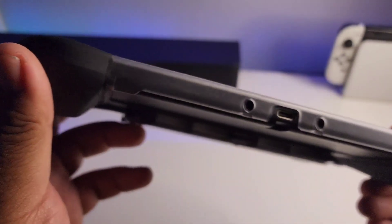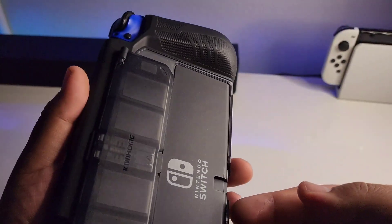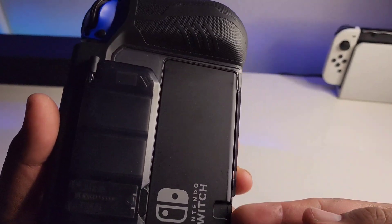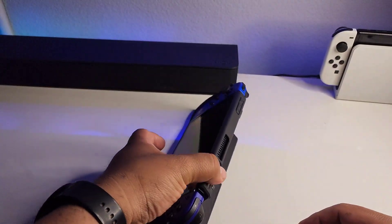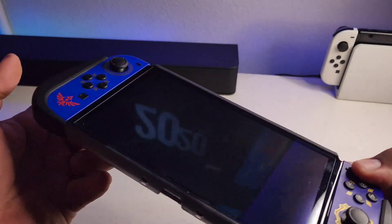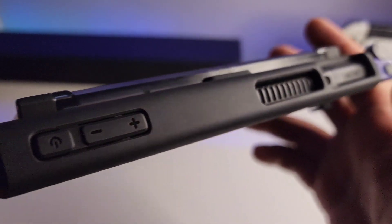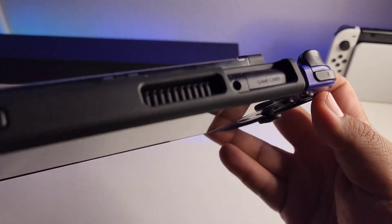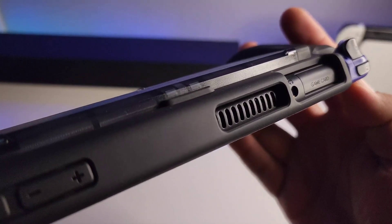Here's the switch with the case — you can see it has nice protection all around, all the ports and everything are open. What I like too is that the back is exposed so you can open the stand on the Switch OLED. As you can see, you can set it down and adjust the stand at any angle, so there's no interference there. Overall, very nice case — the materials, the buttons, all the cutouts are there, everything is cut perfectly, it feels great and looks awesome.